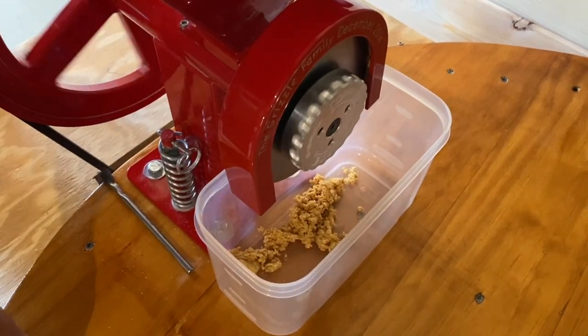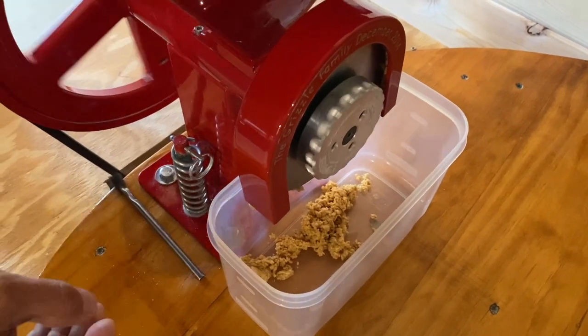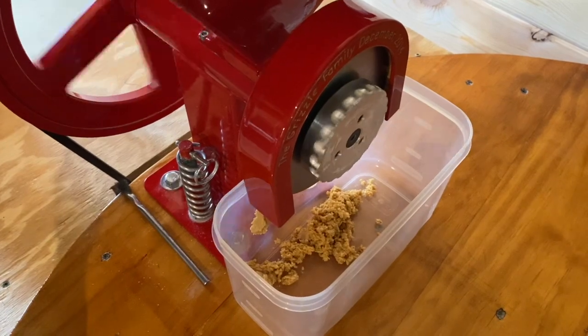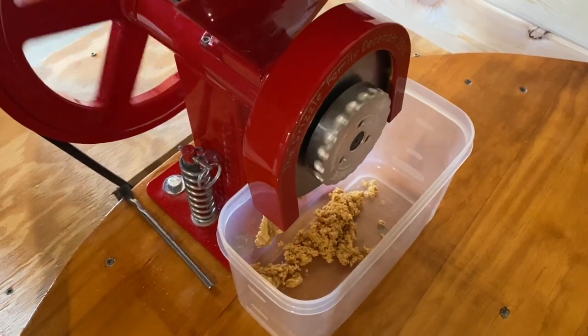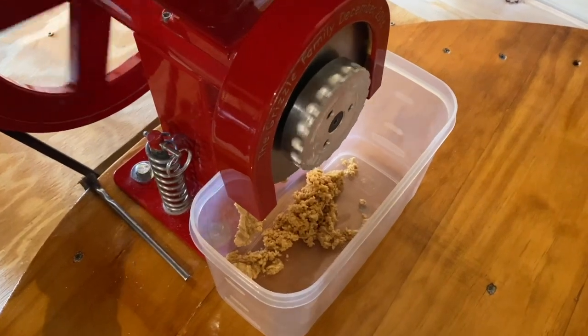We typically just make the plain peanut butter, put it in a container, put a lid on it, and keep it in the fridge. If you do get any separation of the oil, you can just stir it back in — it doesn't hurt anything. So we'll let it run for a little while and see how it does.